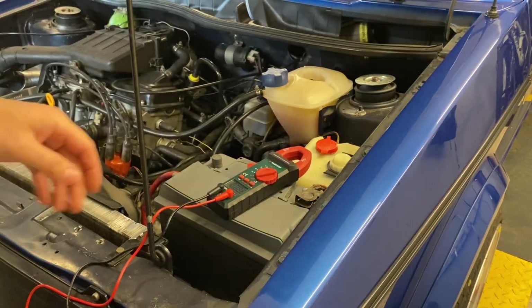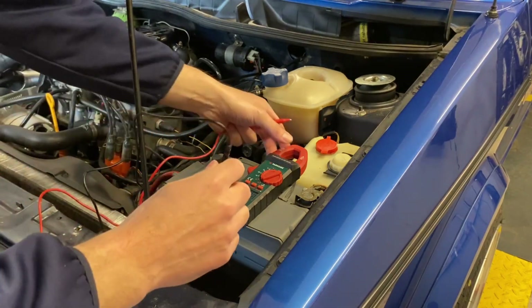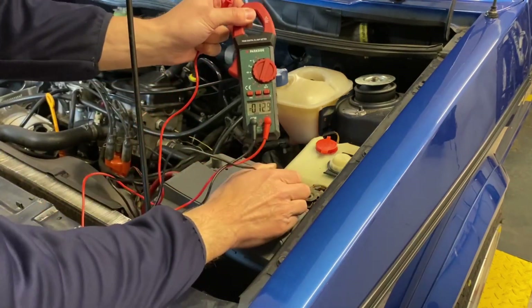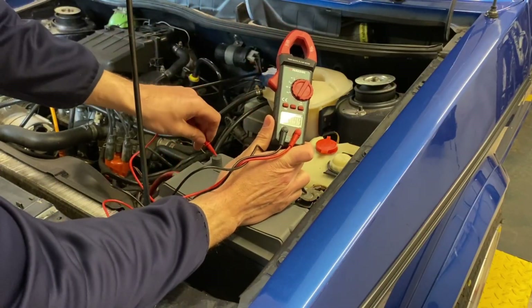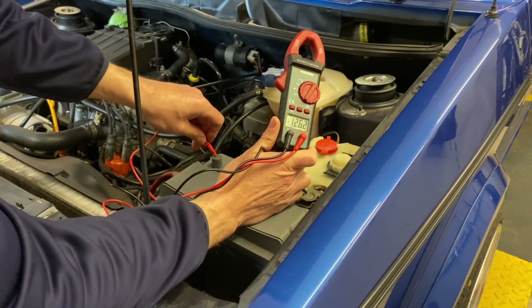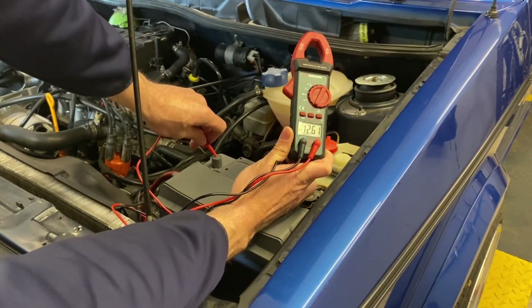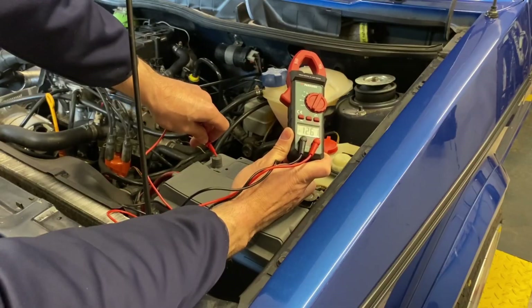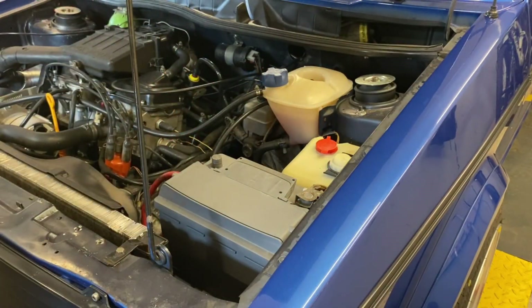I'm going to hold both meters up so you can see. I can see 12.6 volts on the Parkside as well. The voltage readings are the same on both units.